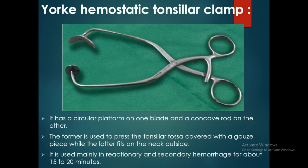The hemostatic tonsillar clamp has a circular platform on one blade and a concave rod on the other. The former is used to press the tonsillar fossa covered with a gauze piece while the latter fits on the neck outside. It is used mainly in reactionary and secondary hemorrhage for about 15 to 20 minutes after tonsillectomy.